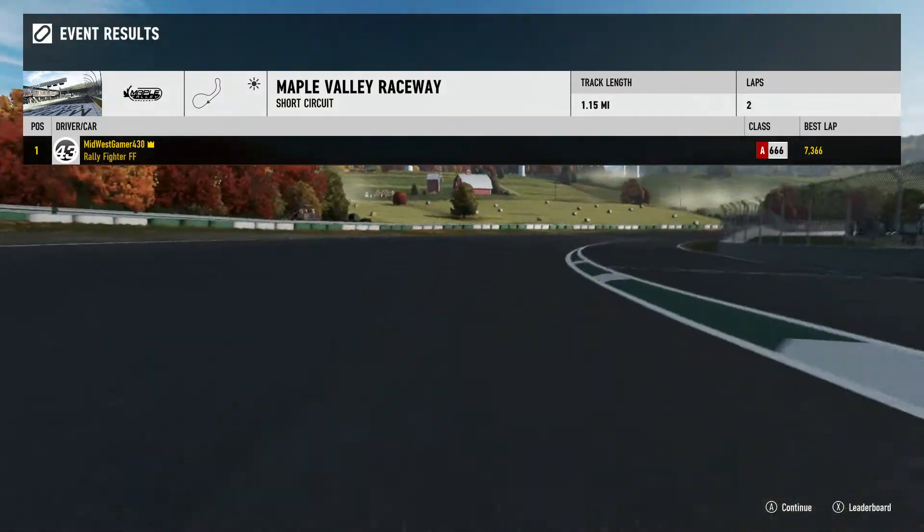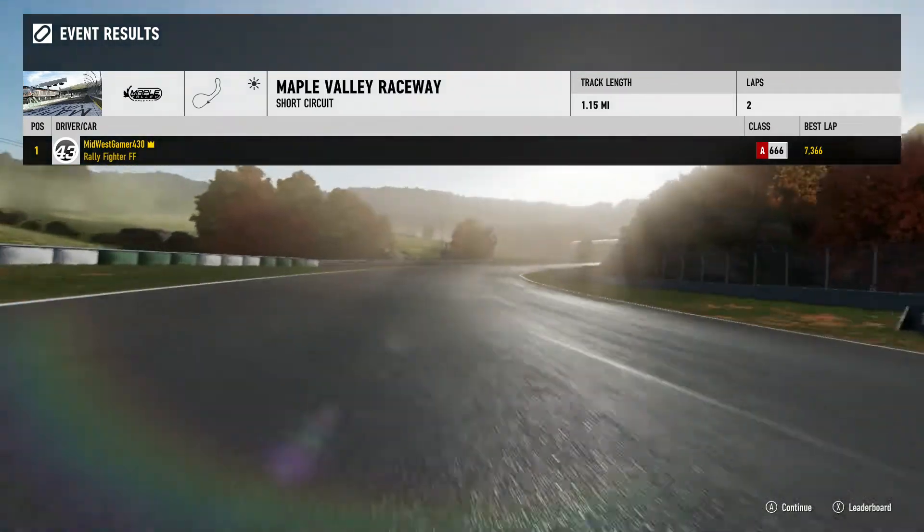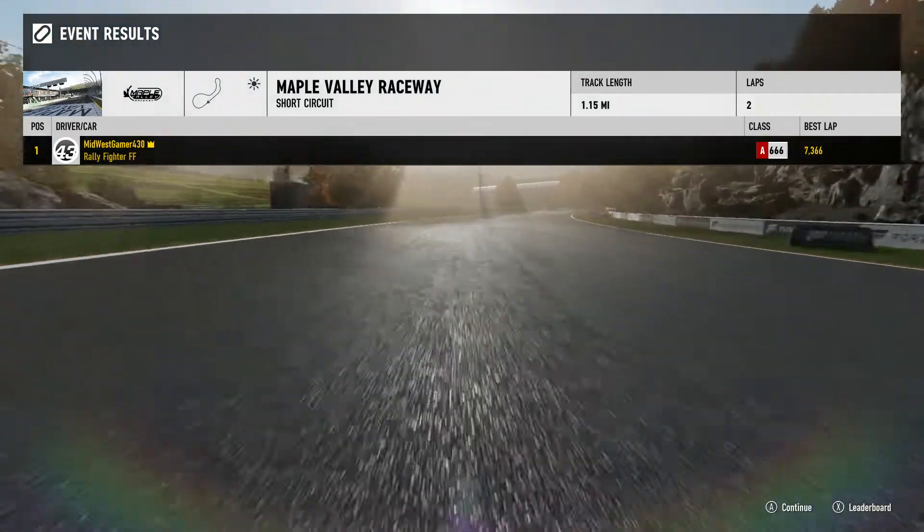Overall, I like the car. Maybe later on we can actually give it a tune and do all that and see what it can actually do. As always, thank you guys for watching.